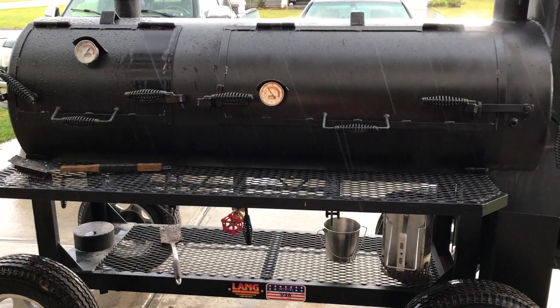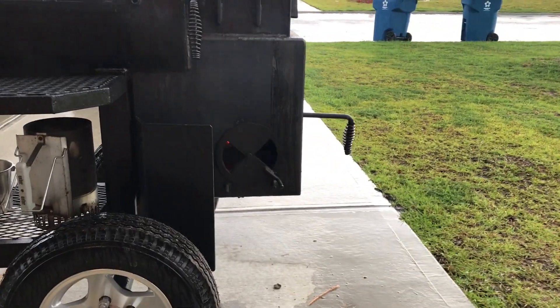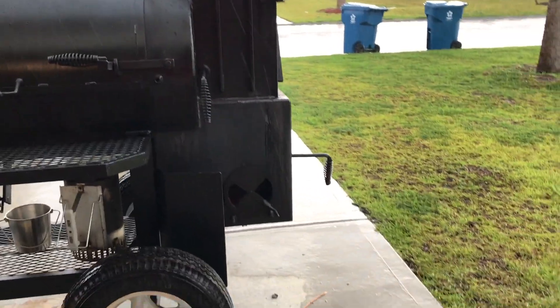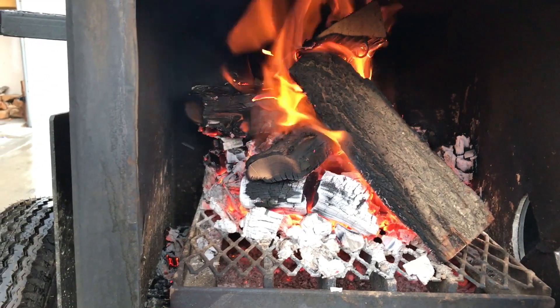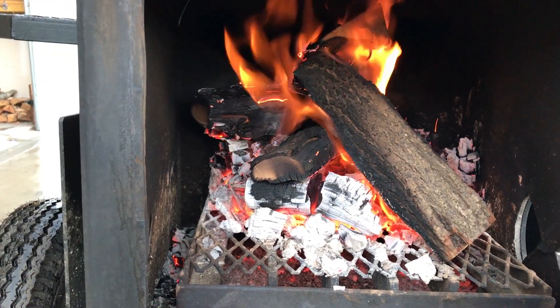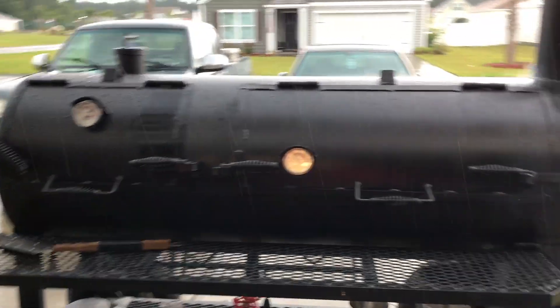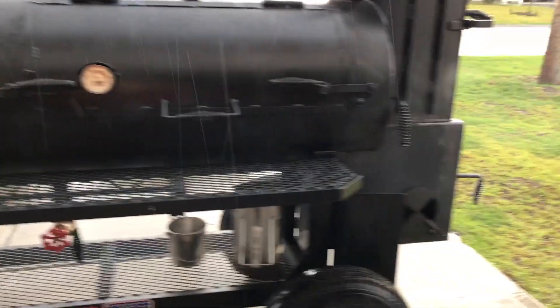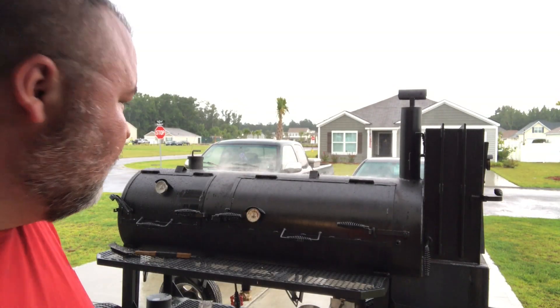I just put the meat on the grill. Opening the grill dropped the temperature — it's at about 250 right now. I threw some more wood on and opened my vents all the way. The wood I added is peach — I'm cooking hot and fast with peach wood, and I've got a big pile of coals in there. I opened up the vents to get those temperatures back up.